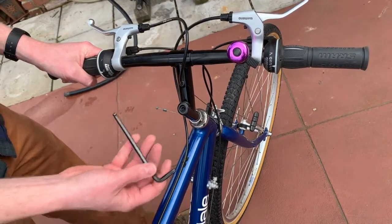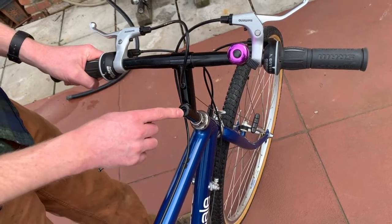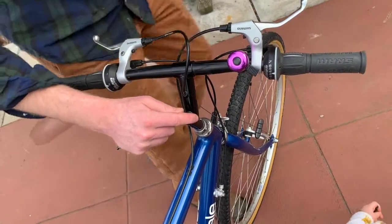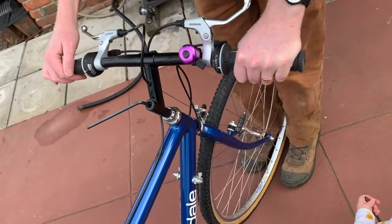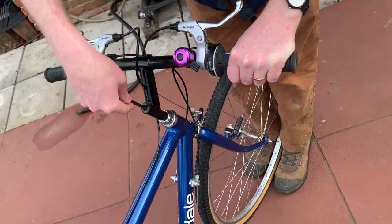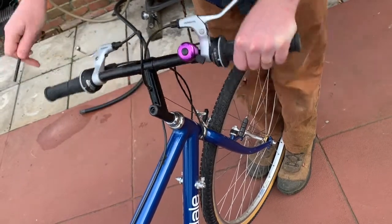The simple thing to do here is take your six millimeter allen key — most of these are six millimeter — and put it in this quill stem bolt right here. I'm going to stand over here and put the tire between my legs so I can have good control, and now I'm just going to loosen this bolt. You don't need to take it out, just loosen it and it comes free like this.